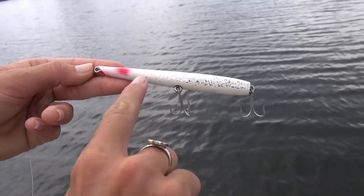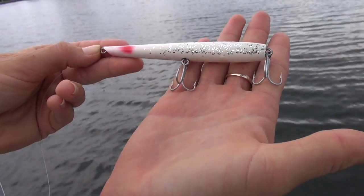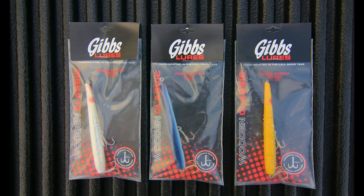The target species, proper rigging, and the retrieval. The Gibbs half ounce pencil popper has a sleek tapered design with a tail weight so it really casts well. It comes in three fish catching colors: yellow, white, and blue.